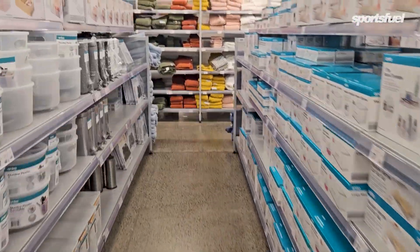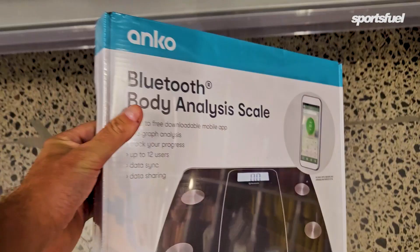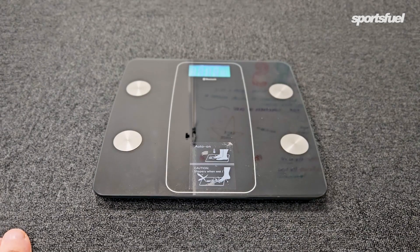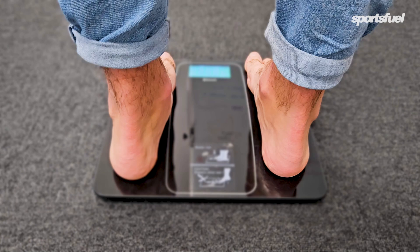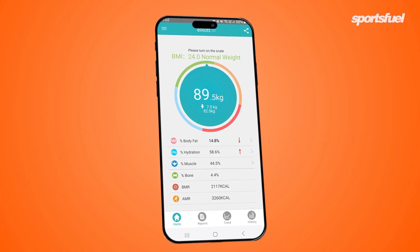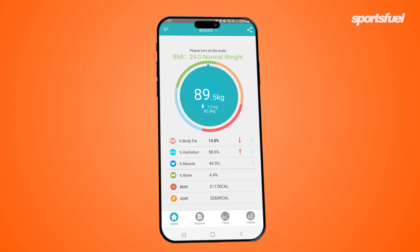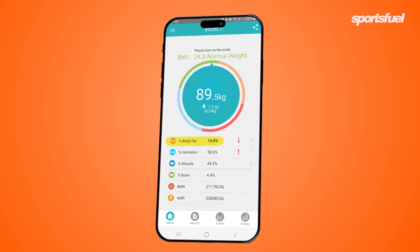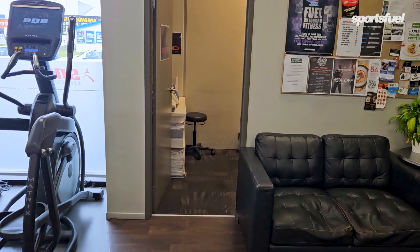Next up, scales. I purchased some $35 Kmart scales that use bioelectrical impedance — sending a small electric current through your body to determine visceral fat versus subcutaneous fat and give you an overall percentage. Here it came out at 14.8%, which would mean if I was 100 kilos, 14.8 kilos of me is fat.